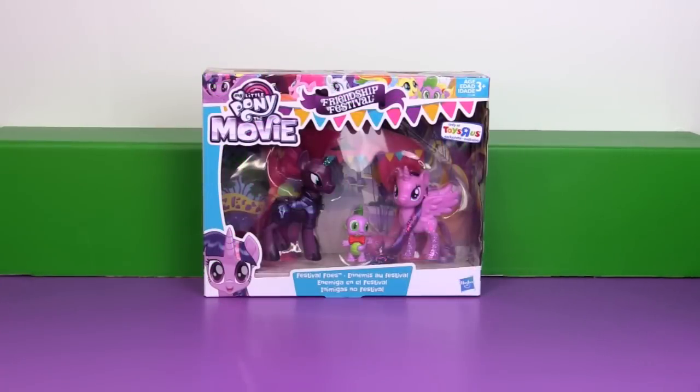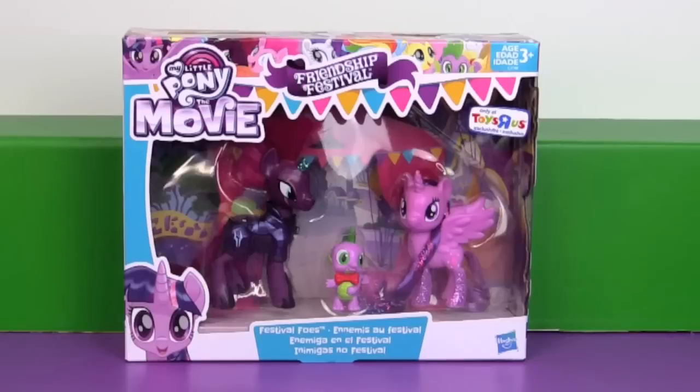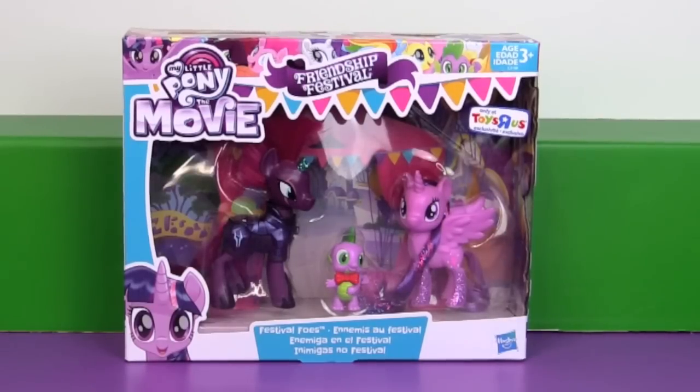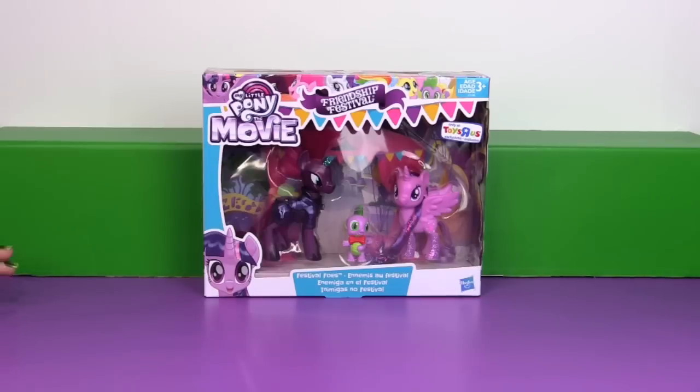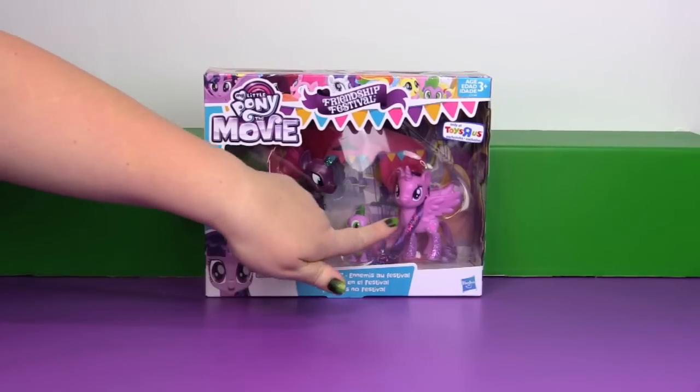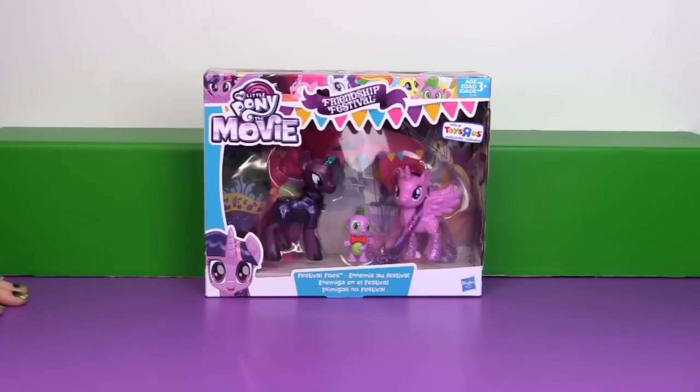Hi everyone, it's Jon and Bin and today we're going to be opening up another My Little Pony the movie toy. This is from the Toys R Us exclusive Friendship Festival collection and we're excited to finally have a combable size Tempest Shadow. This is the Festival Foes collection from the Friendship Festival, so we have Tempest Shadow, Spike, and Princess Twilight.